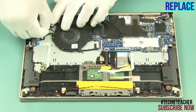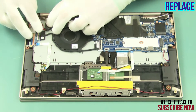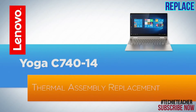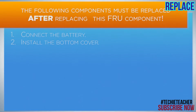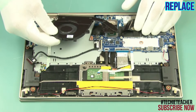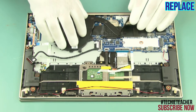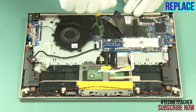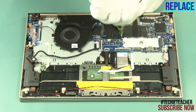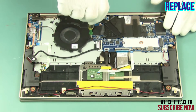Tape the battery and connect the cable. Lay the thermal assembly into position. Tighten 3 captive screws and attach the tape. Install 2 screws.